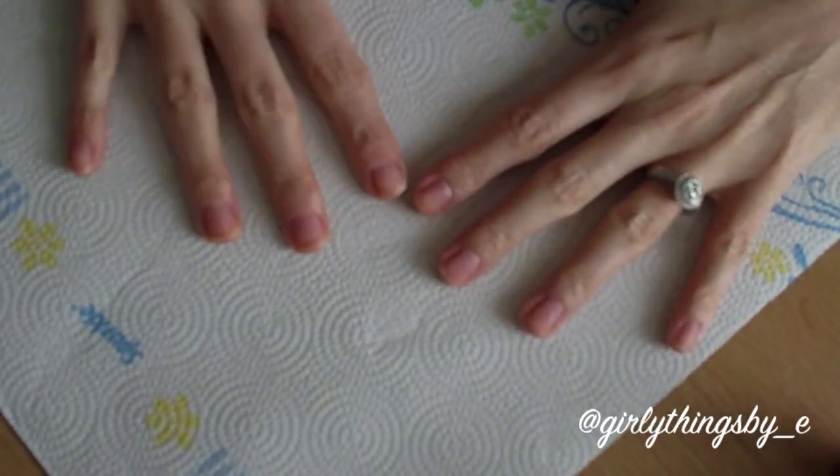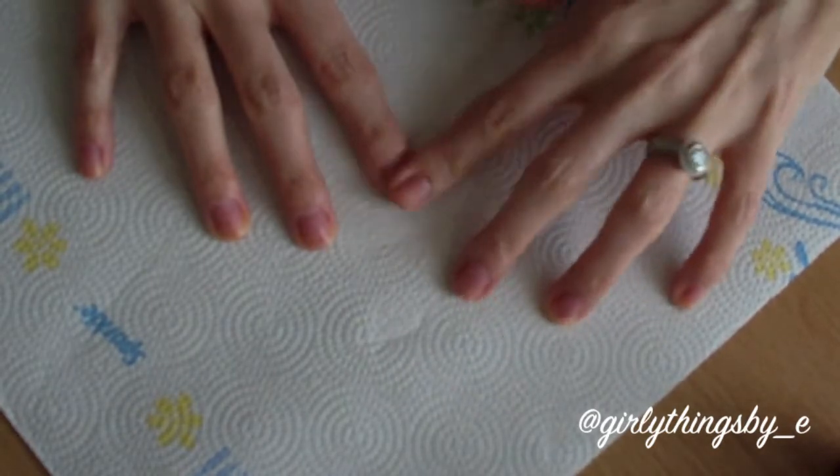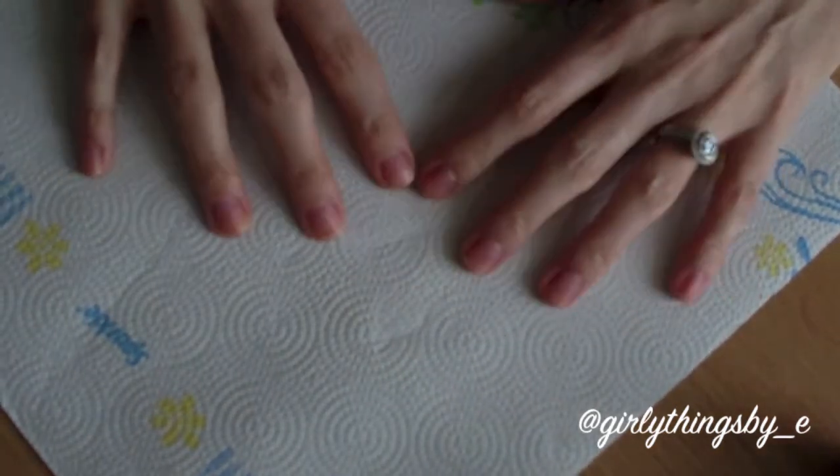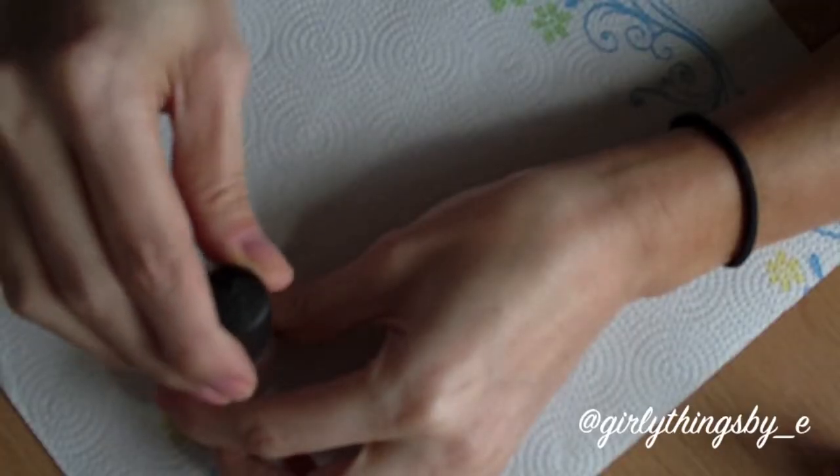I've already soaked my nails. If you don't feel like soaking your nails, you can always wash your hands — you just want to make sure that you start with a clean nail bed. So the first thing I'm going to do is apply some base coat.